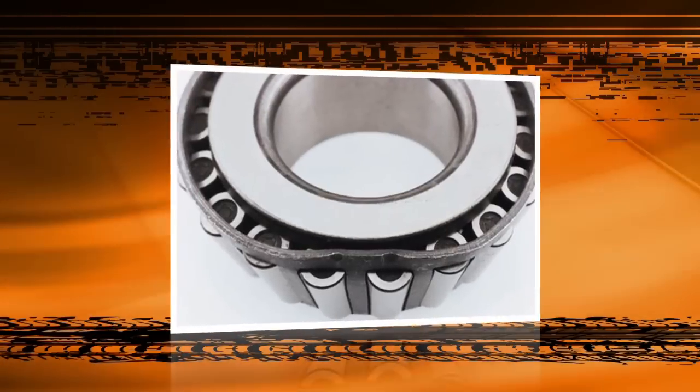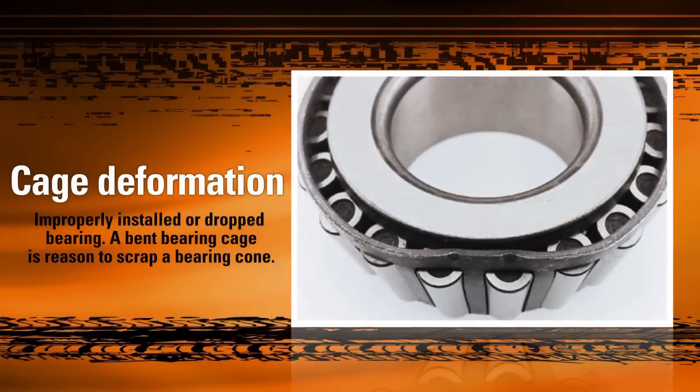We know that no matter how careful you are, sometimes a bearing is going to get dropped. If this happens, it is important to immediately examine the bearing for damage or deformation to the cage component. The damage shown in this picture is an extreme example, and a lot of the time the damage is not so obvious. For closer examination, you can place the cone assembly into the cup, giving you an accurate reference point for spotting potential damage. Anytime you damage the cage, we recommend discarding the bearing in favor of a new one.